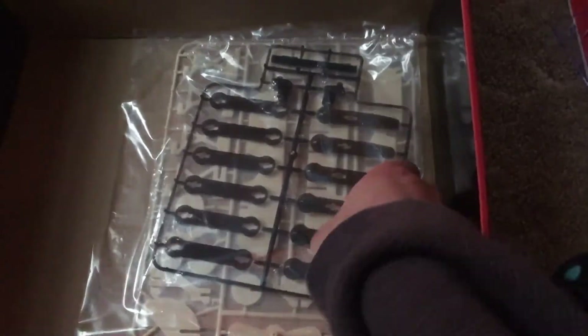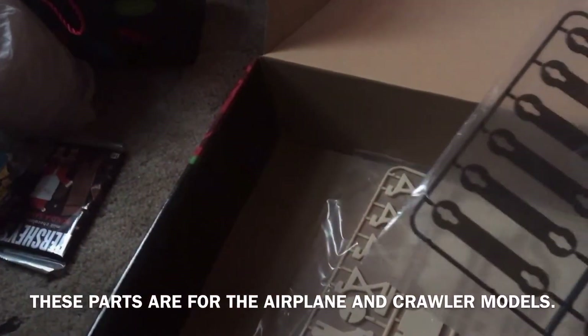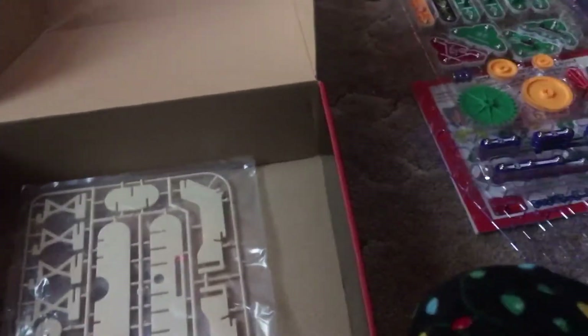On the bottom level are the parts needed to assemble your models. These are for the airplane — they're actually plastic; I thought they were wood, but you can just cut them out and put them together as the instructions say.